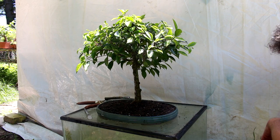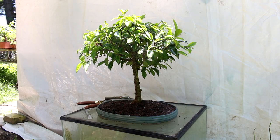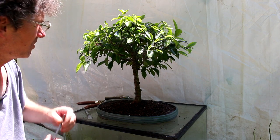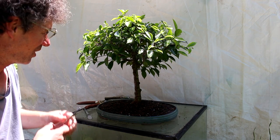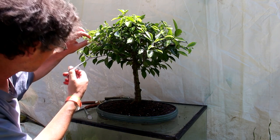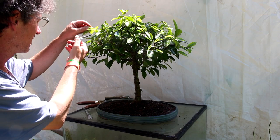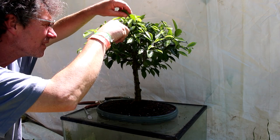We'll check the position of the tree in the pot — it is still vertical. From the side, it is also vertical. So there's our position in the pot. The next thing we're going to do is give it a light trimming just to reduce the foliage a bit, because we've reduced the roots a lot, so we're going to take off some of our tips — not a whole lot, but some.